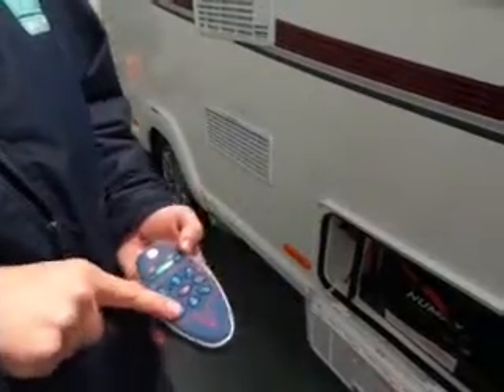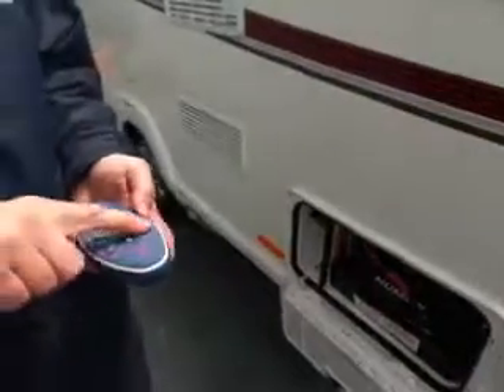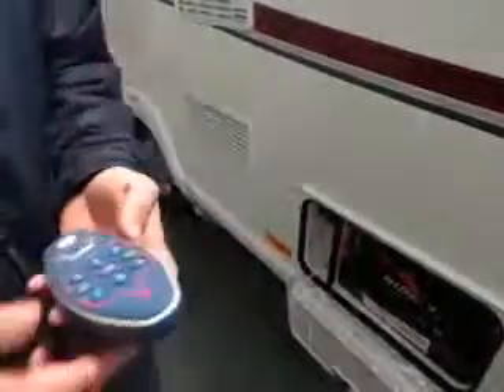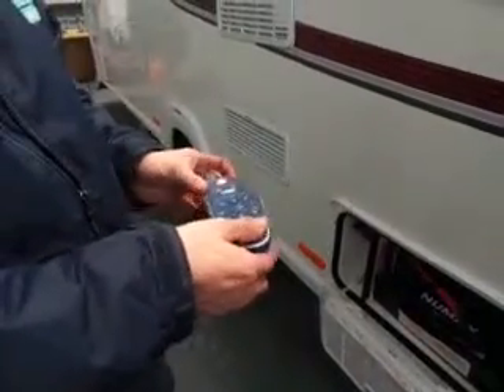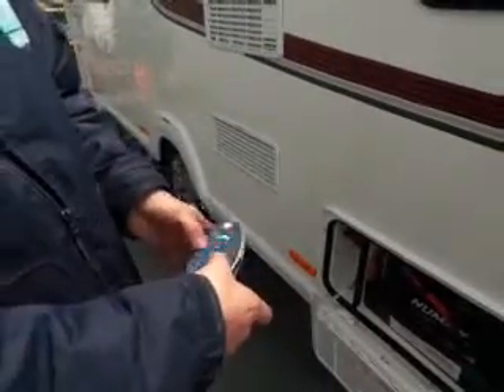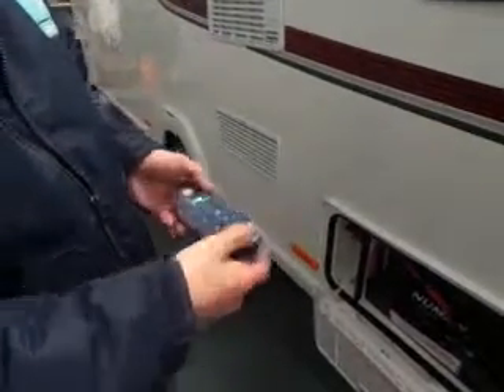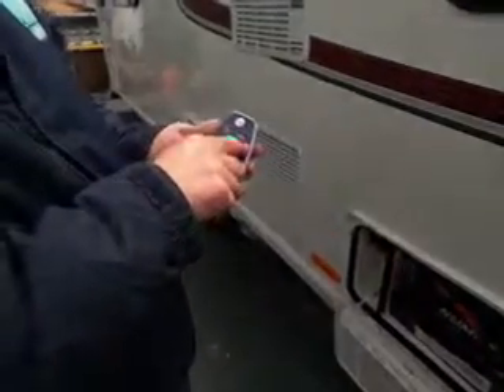If you've got a slight curve and you press the right turning button, it's operating the right wheel, which pushes the nose left. The opposite button does the reverse. You can actually spin the caravan more or less on its axis by pressing the opposite two turning buttons together.